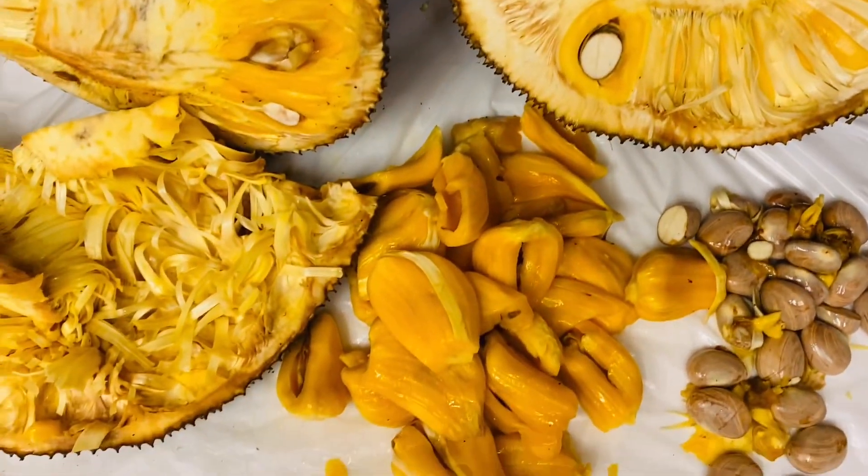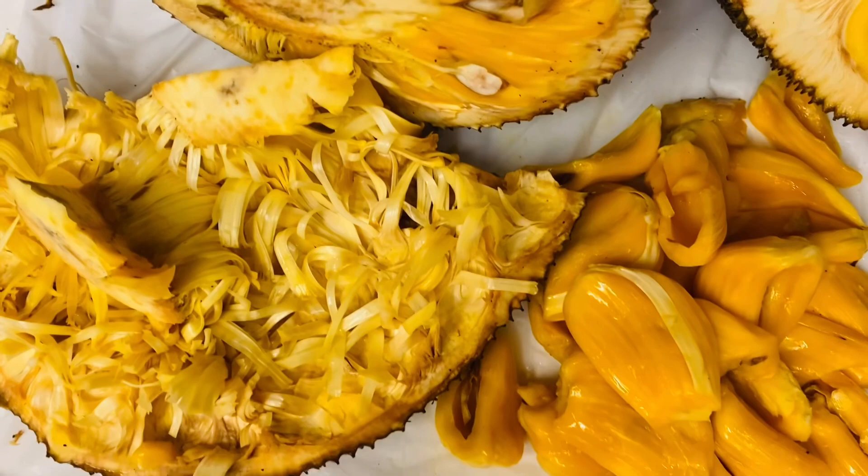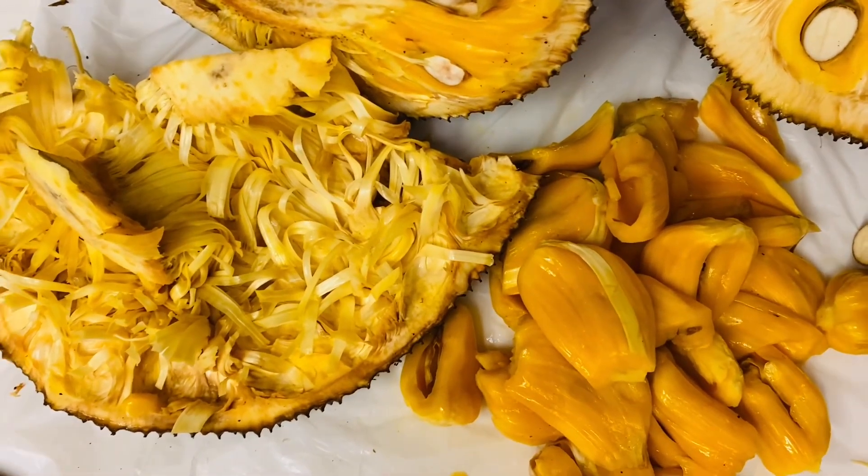This is the jackfruit. I didn't show you guys the inside of the jackfruit, but here are the seeds. That's the actual jackfruit, and it's like little pods in here that you have to pull the jackfruit out of. That's really yummy.